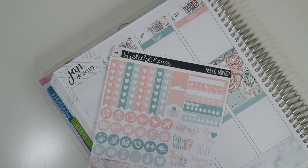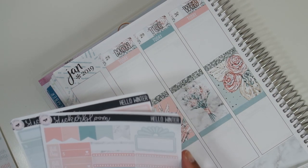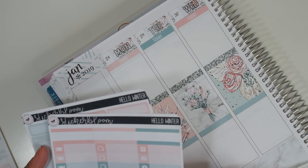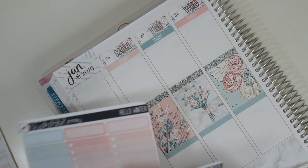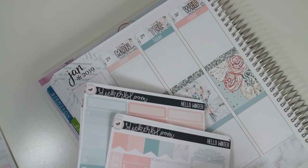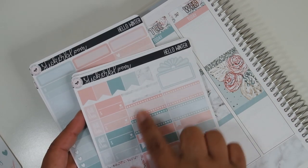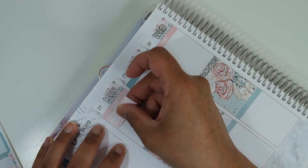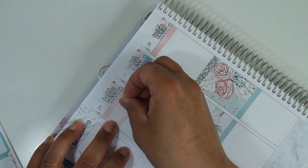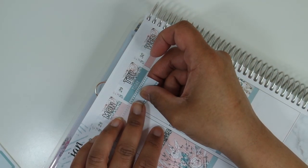Let me see what we want to use for work — they have quarter boxes but they're all different, which isn't a horrible thing. I think what I'm going to do — I don't know that I want to do washi strips — I'm going to use these because I have four of them, so I can use them for the four days I'm working, and then Wednesday I can use something different.